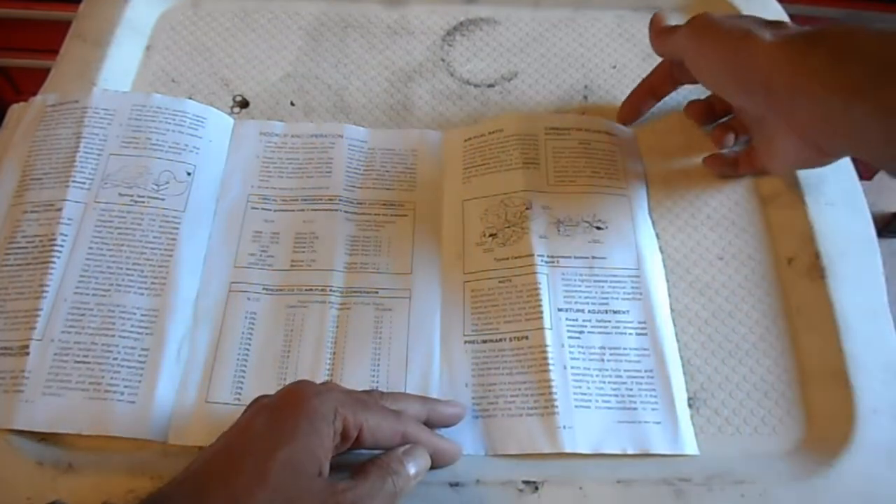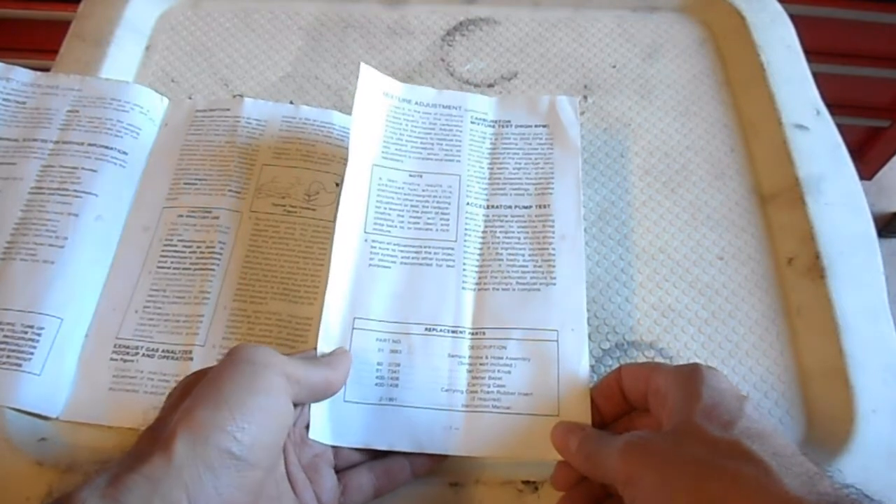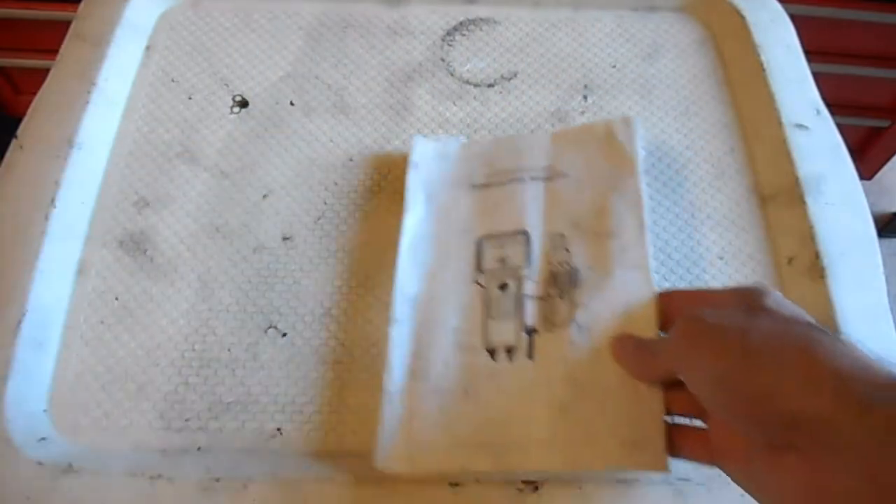It goes on to explain how to adjust the fuel ratio in your carburetor. All cars are going to be different. There are a few other different pieces of information in there, but that's about it. So let's hook it up and see how it goes.